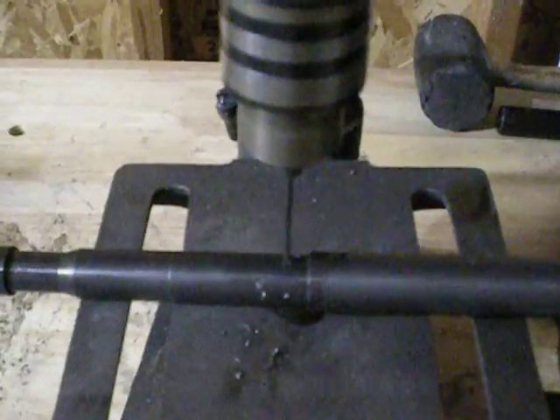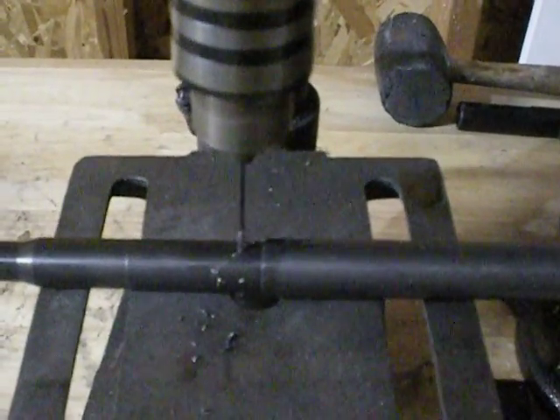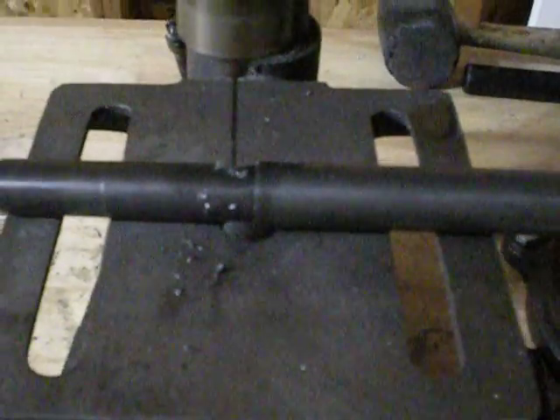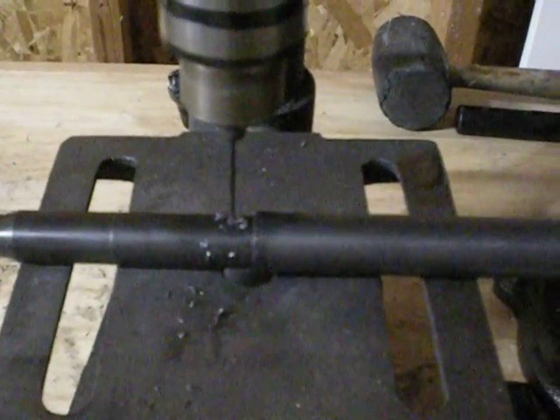Again, the key is just to go really slow, especially on the second step because this is going to be what takes off the burr inside. You really just want to go nice and slow. It'll go in a lot easier than the last one too — it just slices right through. Back out to clear chips.